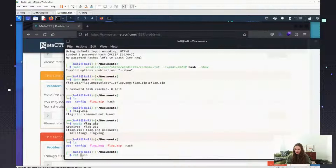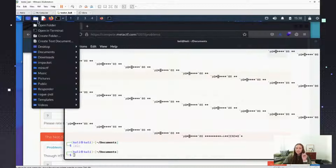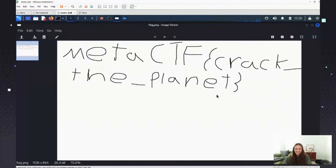So I basically ended up doing `john hash --show` and then we can see: flag.png — and it gives us the password 'password'. So that's the password. Now let's try it on the actual zip file. Unzip flag.zip, paste the password — there we go! Let me open the actual file. Wow, that is great handwriting — I did not write that. And that is how we got the flag!